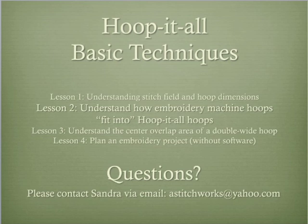The next lesson in this series of basic techniques is lesson two: understanding how the stitching field of your embroidery machine hoop fits into the stitching area of the Hoop-It-All hoops. Lesson three builds on this concept by explaining the center overlap area of the double wide hoops. The fourth lesson illustrates steps to planning your oversized embroidery project without using digitizing software.